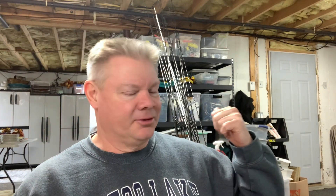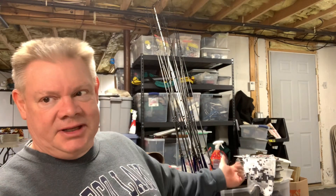Hi everybody, it's Mark from Northeast Bass Fishing. I've been just kind of cleaning up some of my stuff today, and you guys can see those are all my Ardent rods — 15 of them back there, different styles and everything. I don't know if I've ever really done a video just talking about Ardent, because I've been involved with them on the Pro Staff for a long time.